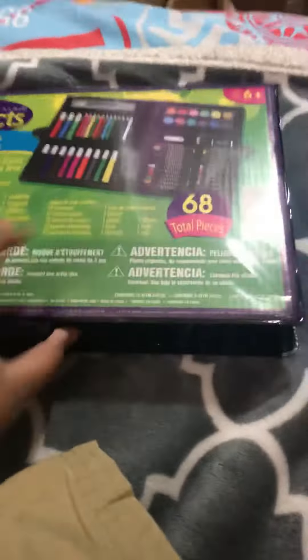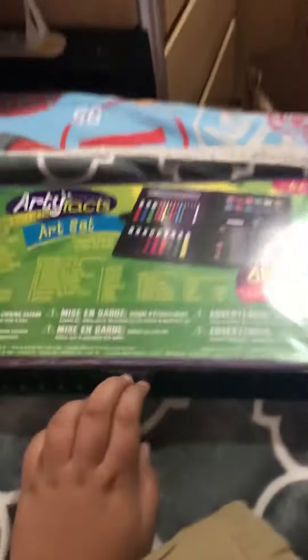So guys, today we are going to be unboxing this. Okay, let's see what's inside this.